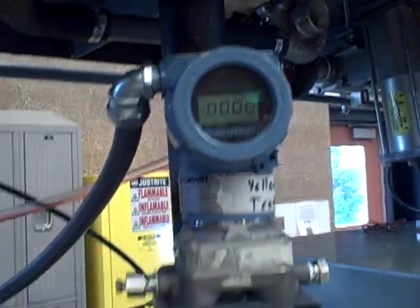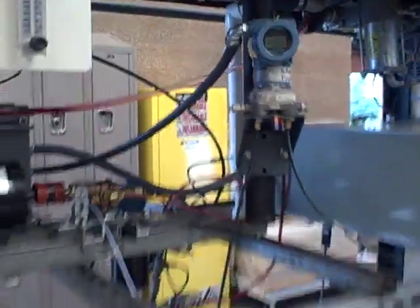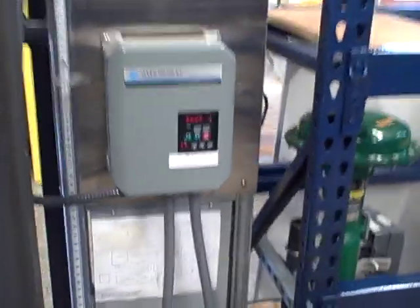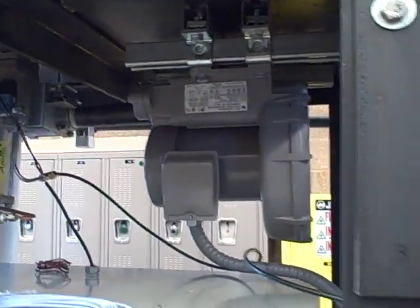It's currently reading out in inches of water. That is sending a 1 to 5 volt signal to a data acquisition unit which has been scaled to register in units of Hertz, which is our fan speed control. We're using an Allen-Bradley variable speed motor drive to drive different frequencies to our ring blower fan to produce different air flows.